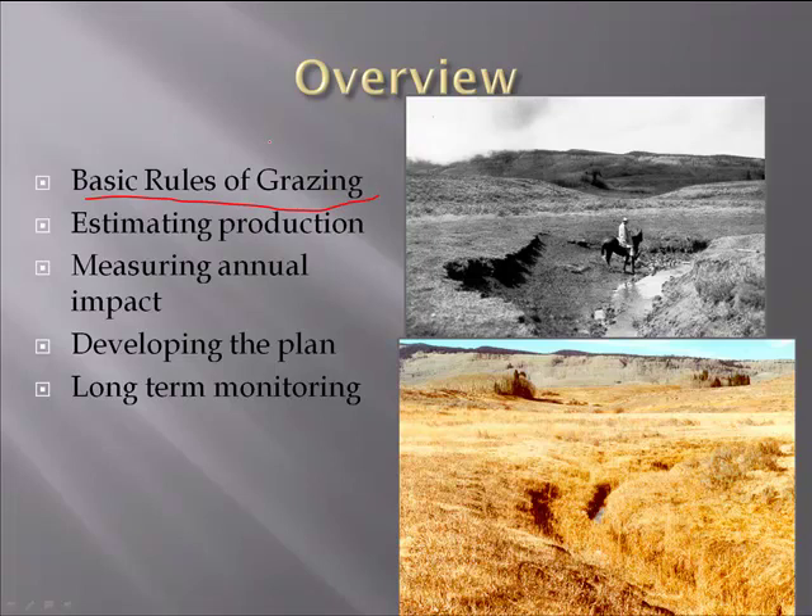Think about those basic rules of grazing: when are you grazing those plants, during what time of year, and what kind of impact are you having on them? Are you grazing pastures at the same time every year during critical growth windows? Being able to estimate the production of your ranch is a critical component when starting to develop a plan, and then measuring the annual impact using the grazing response index as a tool. Bringing those things together and sitting down as a ranch management team before the grazing season to put together a plan is really critical in terms of being able to react to weather. Having a plan that takes all these things into account and guides where you want to move your land is the take-home message from this presentation.